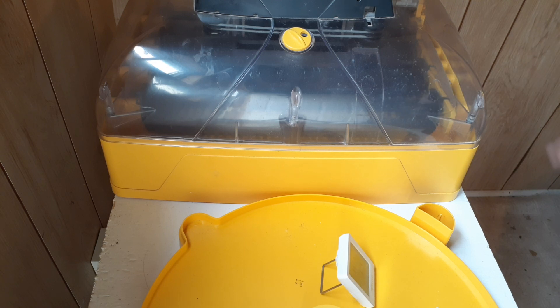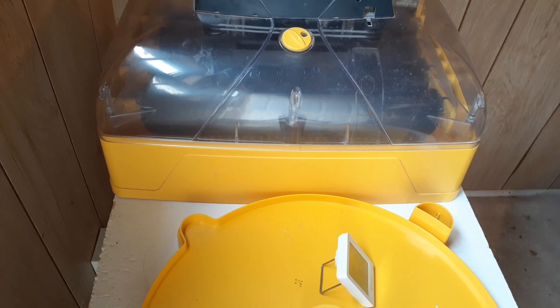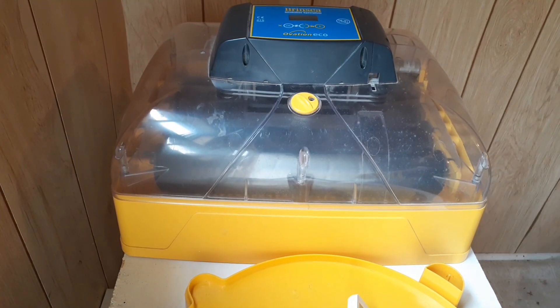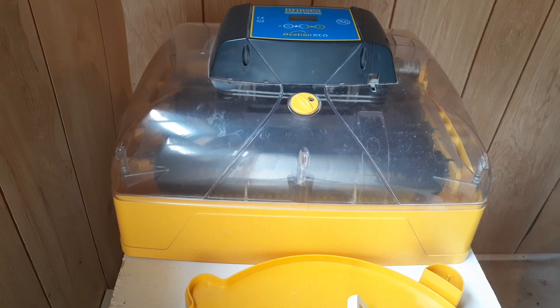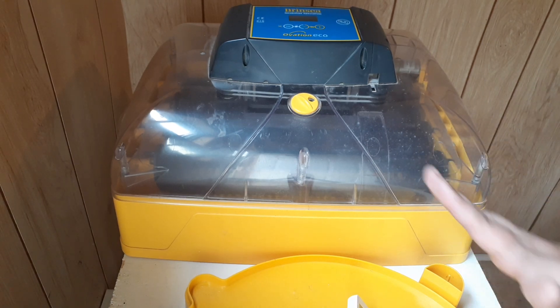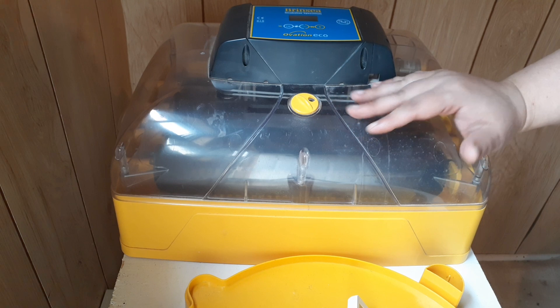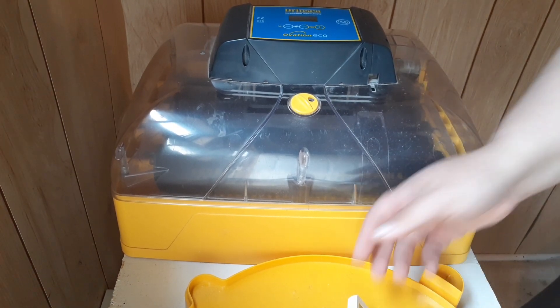At 55 to 60 percent humidity during incubation — not during hatch — a lot of chicks are just not going to lose enough moisture and will drown before they hatch. If you notice a lot of your eggs develop and make it to lockdown but never hatch, your humidity might be too high. What's likely happening is the chick is pipping through the membrane and then water rushes in and drowns the chick. It's really sad, but that is a consequence of humidity that's too high.